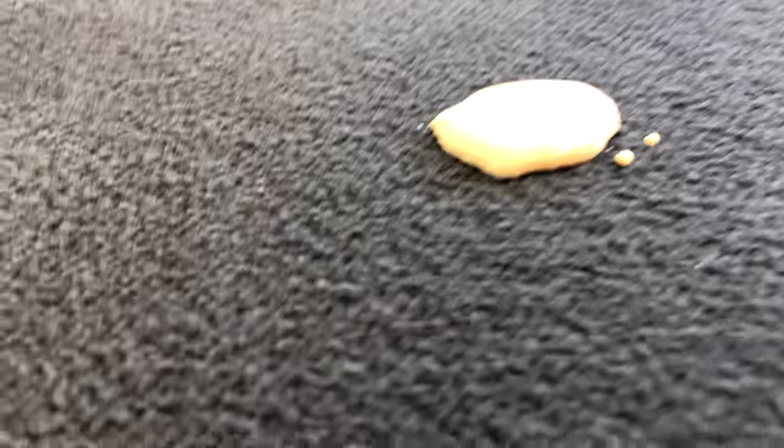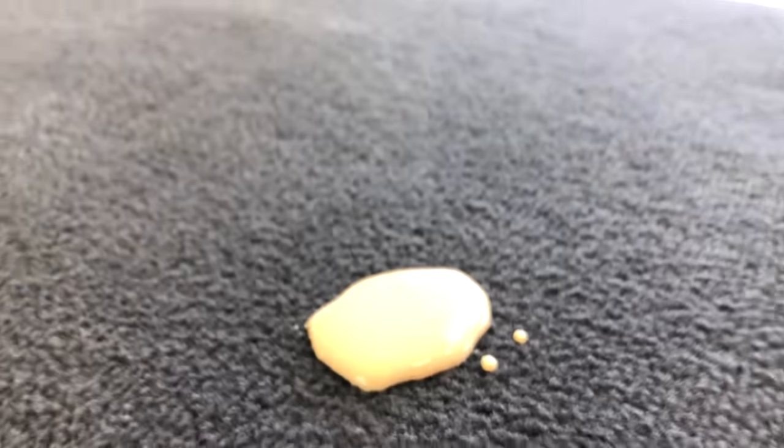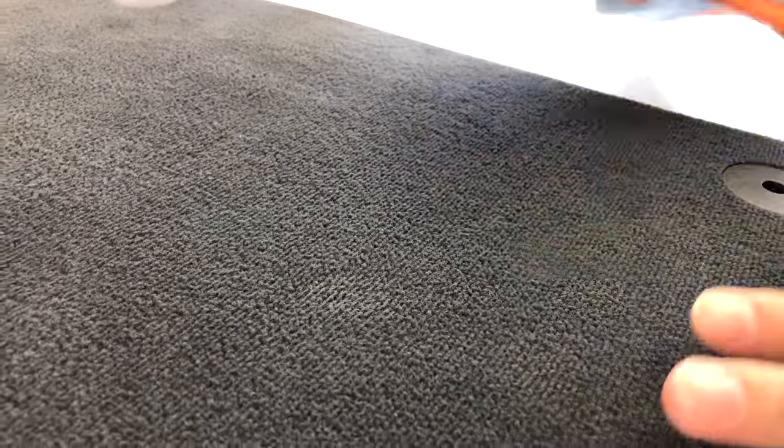Putting some of that coffee in, and as you can see there, nice and hydrophobic. And to clean off — this is its real trick — just get it in, mop it up. Bloody fantastic.